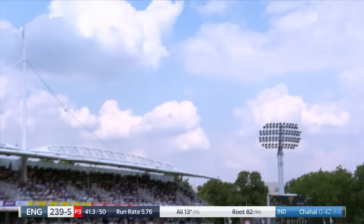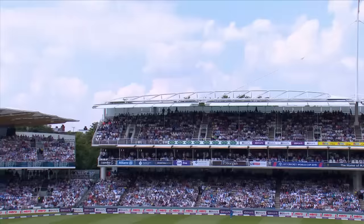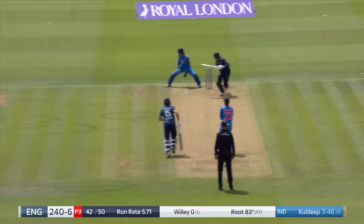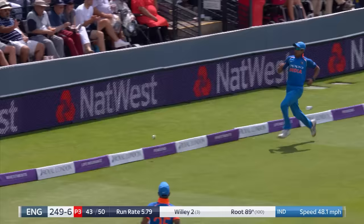Well bowled, beautifully bowled, and gets reward. Excellent catch from Rohit Sharma running around at long on — a beautiful piece of bowling because he saw Moeen Ali coming. He bowled it slower, pushed it a little wider, and Rohit did the rest. Quicker ball — Joe Root uses the pace well for a classy little late cut for four. He moves to 87, then drives away to four — Root moves into the 90s, 93 for him.